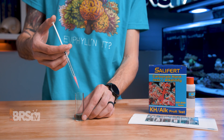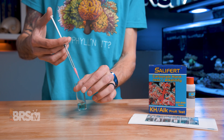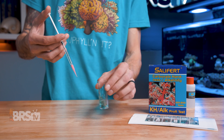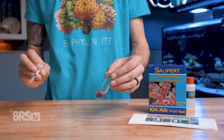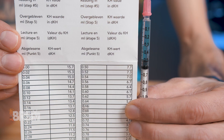Now we're ready to start titrating. Add a single drop of reagent KH to the vial, and then gently swirl for one to two seconds. Repeat this until the liquid in the vial changes from the blue start color to the pink end color that's shown on the quick reference guide. Once the vial changes over fully to that pink color, take note of the remaining amount of liquid in the syringe and compare that amount to the chart in the instructions to get your alkalinity reading.